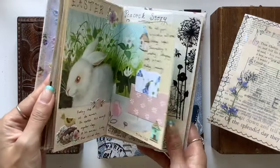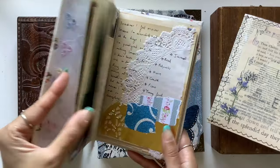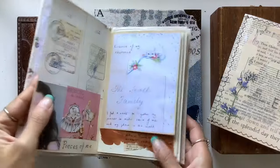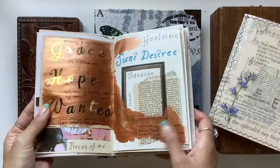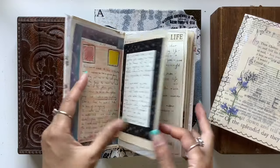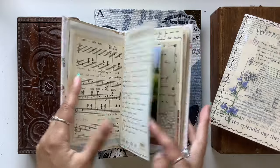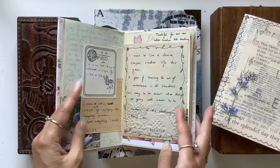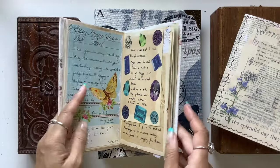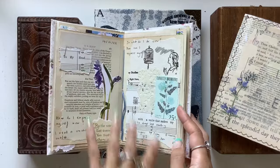I used the pages out of order and just used it as an art journal where anything goes. I added some paint, some stickers, some book page, some collage, some washi tape, some vellum, music paper, photos, doily, did a bit of doodling and drawing, and tissue paper, labels — all different sorts of things.